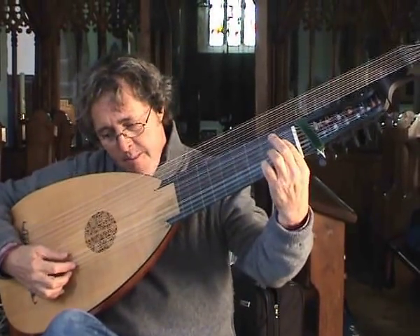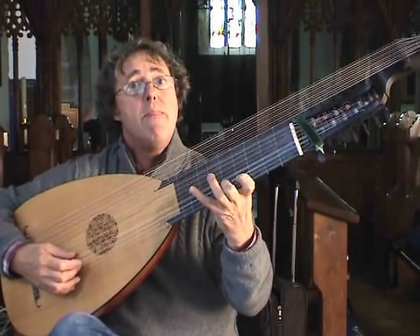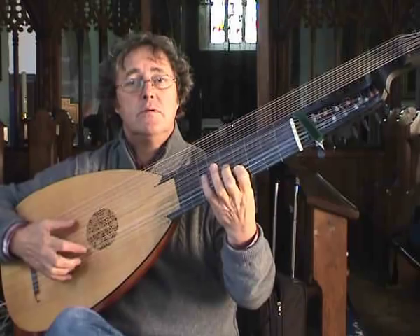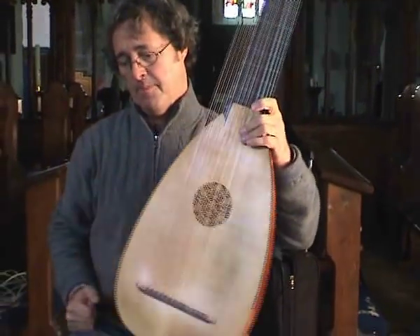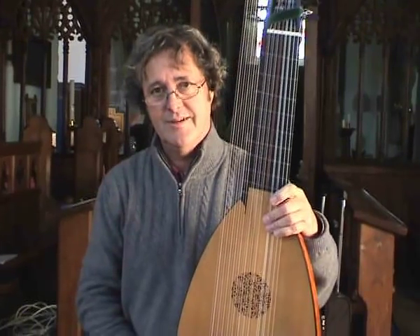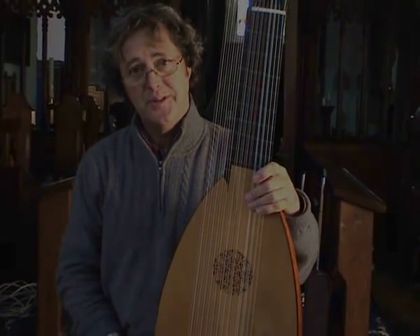Once more. Those chords that you're spreading at the end — is there a specific kind of way of doing that? There are several ways of doing that. As I mentioned, the French Lutenists... I believe they're still doing it. Alright, let's go. Thank you.